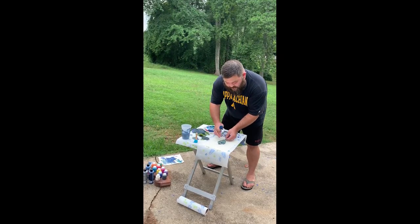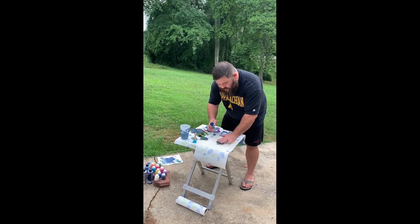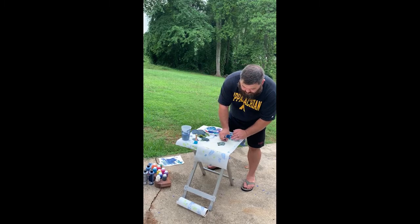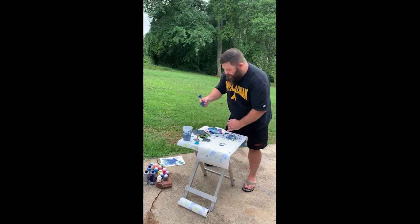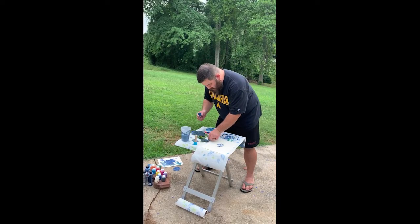Lay it down, gently press it down, get all the corners down, then you're going to grab the stem and just peel it up. It doesn't have to be perfect — that's a good thing about art — just go at it and have some fun.